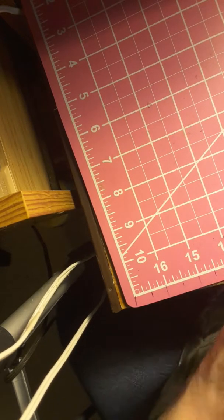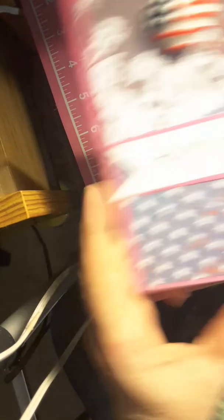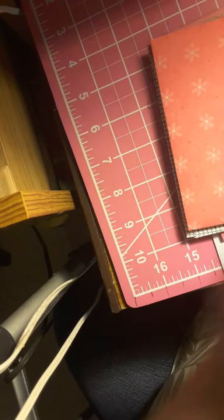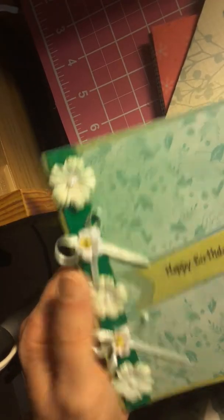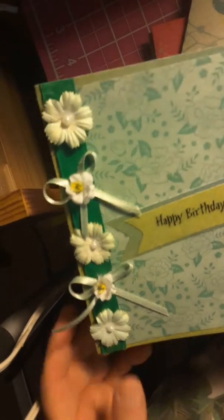And I made some cotton — it's a 4th of July one. Here's a birthday card. It's got two different greens there, it's got a little bitter flower, and then I made a little bow and put it two places there, and I put a little tiny white flower on top of them.